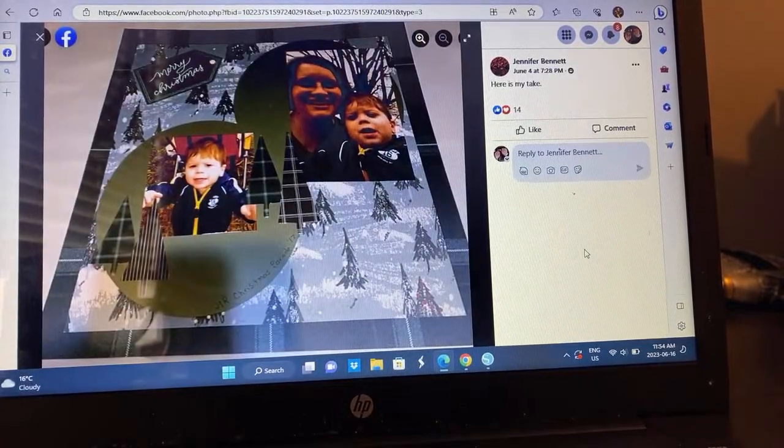Jennifer went ahead and did two circles because she had two photos, and some trees. I'm assuming this is a Christmas layout. I love how she put this beautiful Christmas tree paper — evergreen trees, they're not technically Christmas trees if they don't have lights on them — against that plaid. It's very pretty.